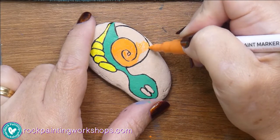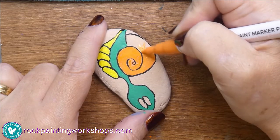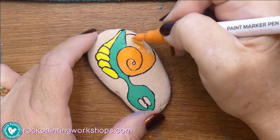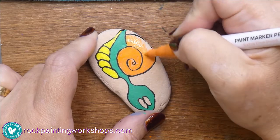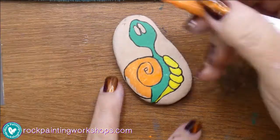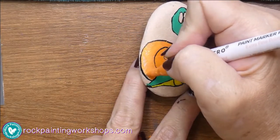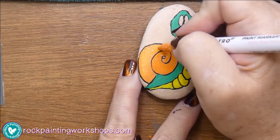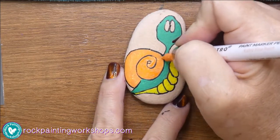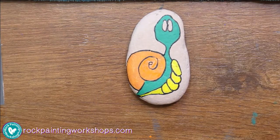I love matte finishes so two out of three of my sealers are a matte finish, and my other one is super shiny. It really doesn't matter — you can seal it as you like it. These pens have between a satin and a gloss finish, so you can see as it dries it's got a slight shine to it but it's not very high shine.